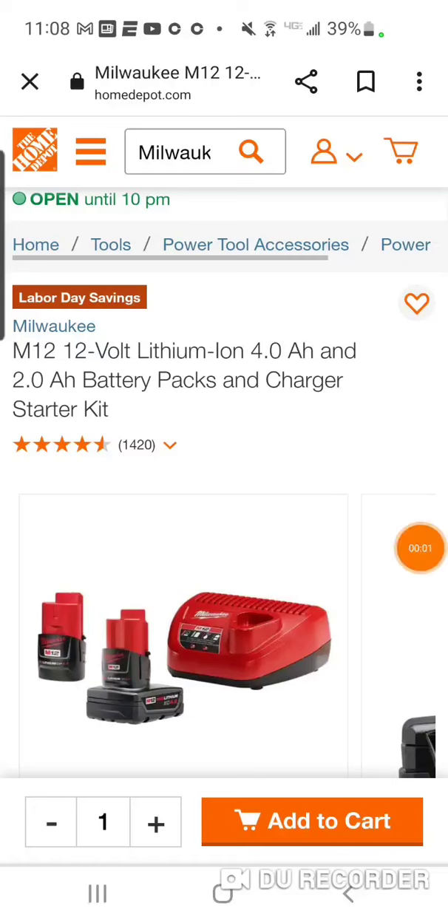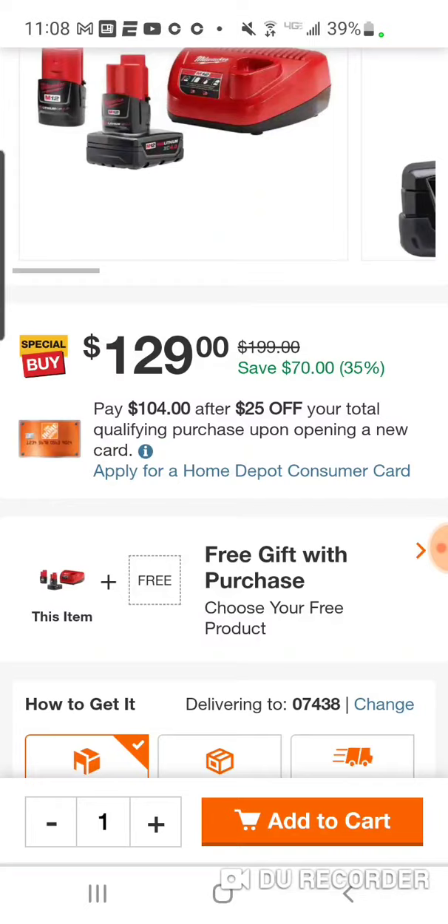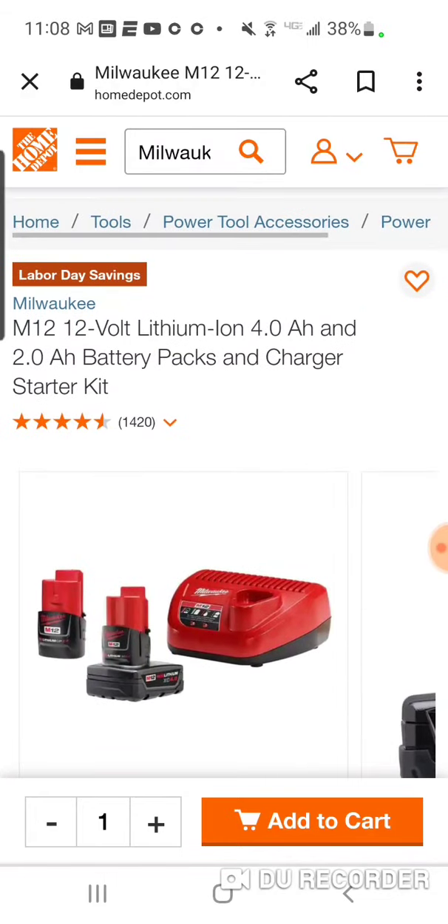Alright folks, it's live — done deal. Alright guys, seriously, the Labor Day deal just started with some of these new hacks.